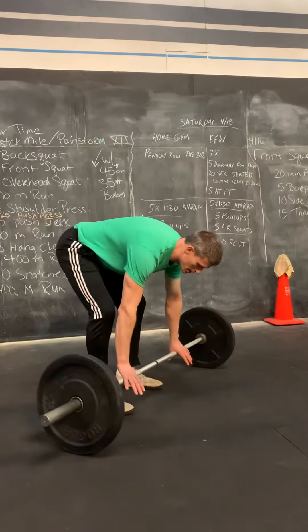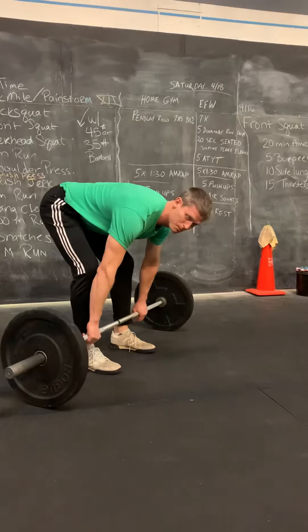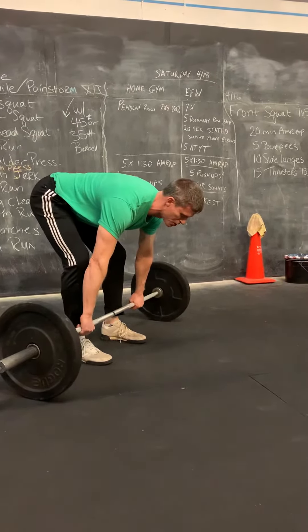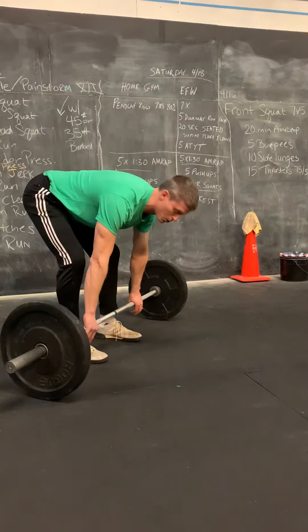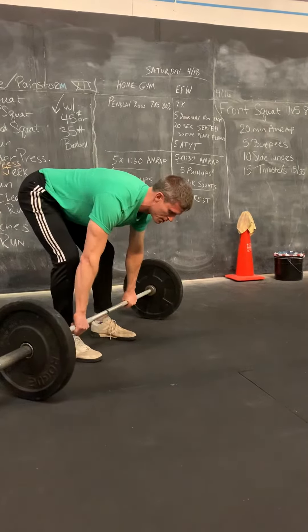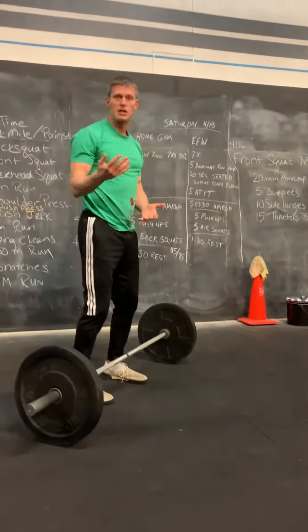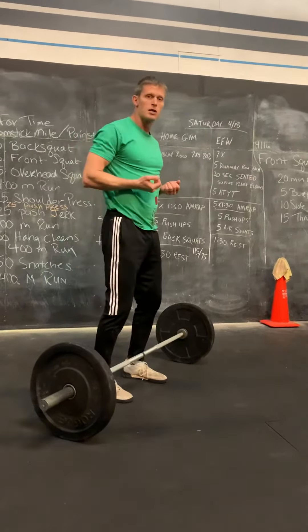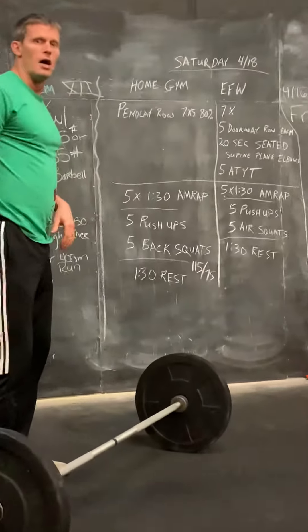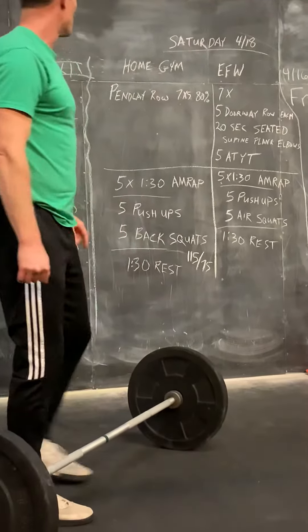On your Pendlay row, you're starting with that hinge position — hips are held high, back is close to parallel to the floor, and from here it's an explosive pull up to the chest. You're returning the bar back to the floor each time. It is not an explosive pull from a dead stop each time, so you want that bar to come to a full rest, then explosively pull up. It's a Pendlay row — not too many similarities with your bodybuilding style rows. Make sure you get that explosive movement.